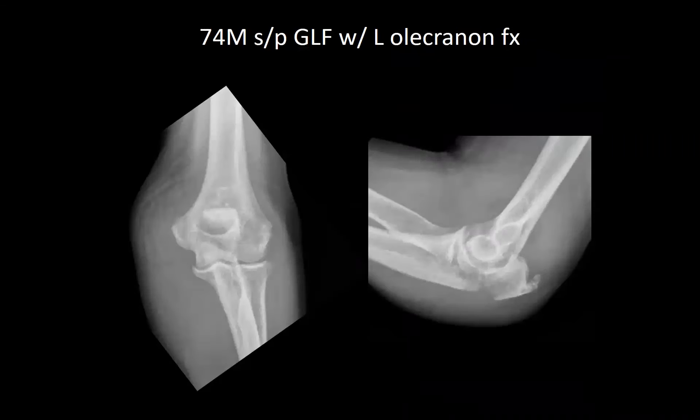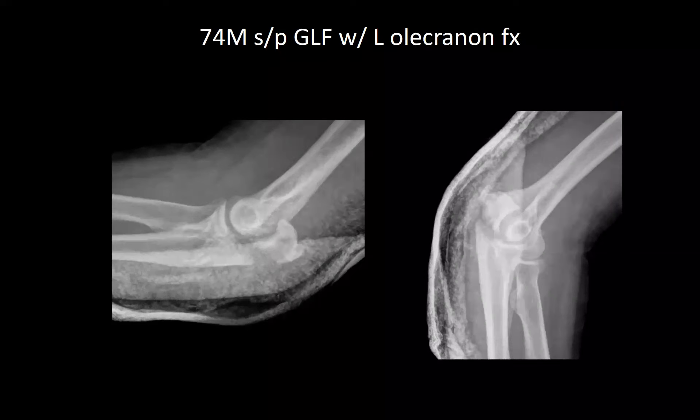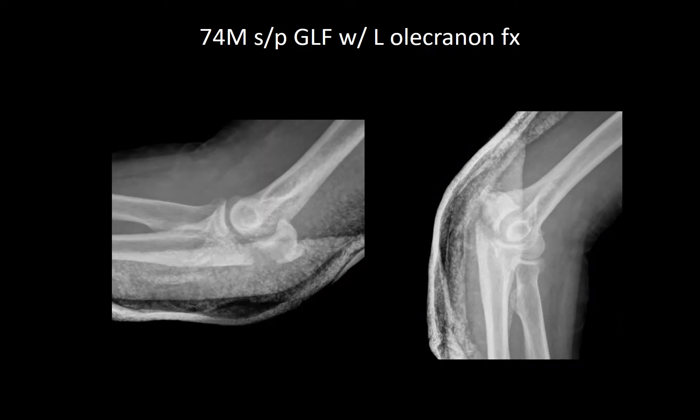Next is a 74-year-old male, status post fall with a left olecranon fracture. Non-operative management was elected given significant comorbidities: AFib on anticoagulation, diabetes, heavy alcohol use, and a pacemaker. Studies have shown that older patients with displaced olecranon fractures tend to do just as well non-operatively without the added operative complications, so non-operative management was chosen.